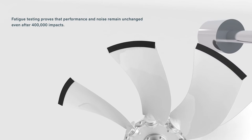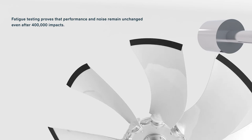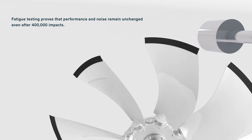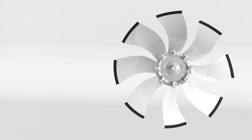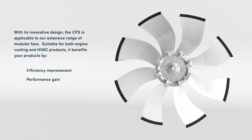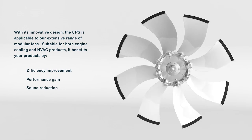Fatigue testing proves that performance and noise remain unchanged even after 400,000 impacts. With its innovative design, the EPS is applicable to our extensive range of modular fans. Suitable for both engine cooling and HVAC products, it benefits your products by efficiency improvement, performance gain, and sound reduction.